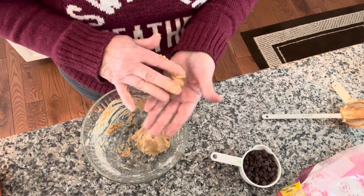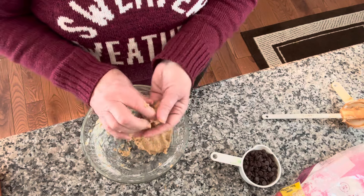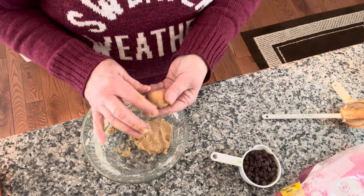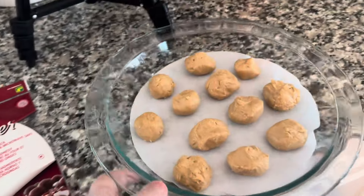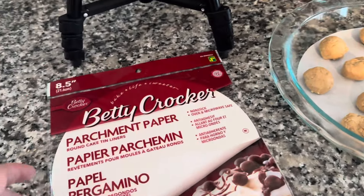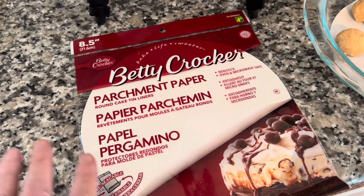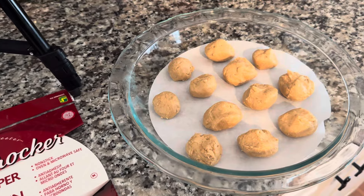We want to make sure we get all the peanut butter in and just roll it together to a doughy consistency, then make them into little balls. I'm not going to bore you with me rolling all of them. I switched them over to this dish because it only makes 12, which is fine — there's only two of us. I get these parchment papers from my cousin Lynn who lives in Toronto; I'm sure I could get them on Amazon but they don't sell them in my area, and I love them because they fit perfectly in a pie dish. We're going to put these in the freezer for 20 minutes.